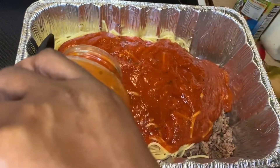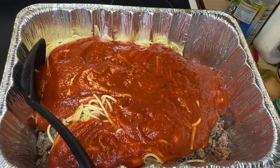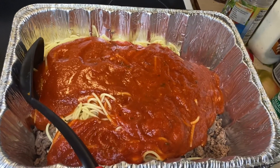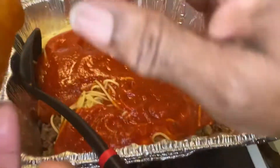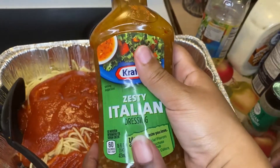I'm going to add a little bit of that on top, stopping at about half a jar. Here's the good stuff — shake it up. Go ahead and get you some Kraft Zesty Italian. You're talking about something good in spaghetti!